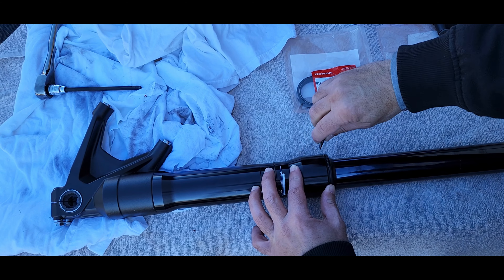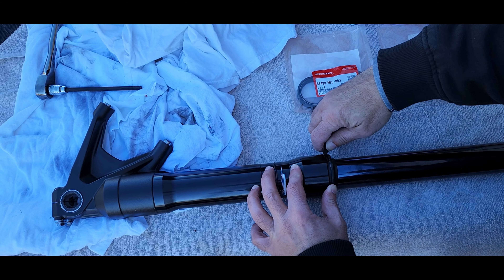Do not undo it all the way because you don't want the oil to start to leak out, so make sure you have a lot of rags. Make sure you clean and wipe your stanchion really well. Now it's time to remove the dust seal — I like using a plastic pry tool so that I don't scratch up my paint.